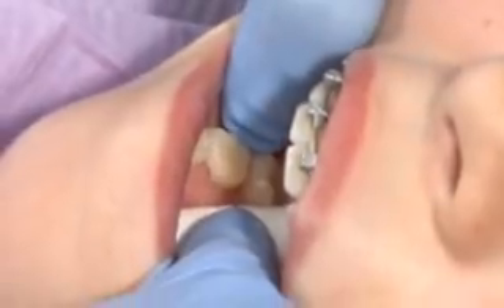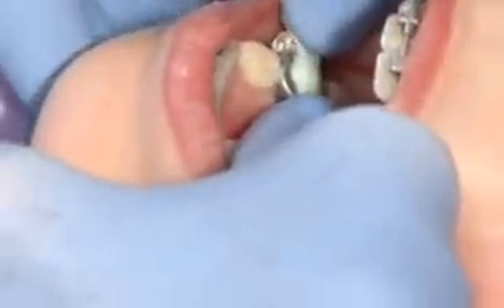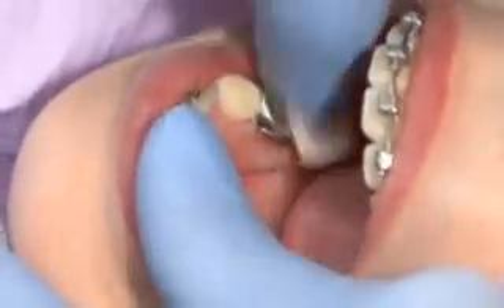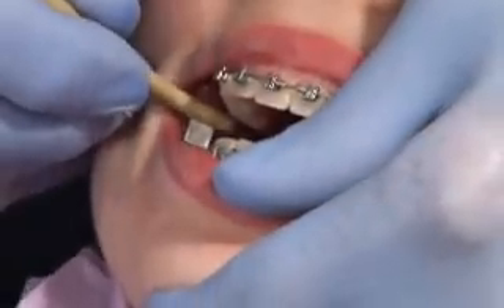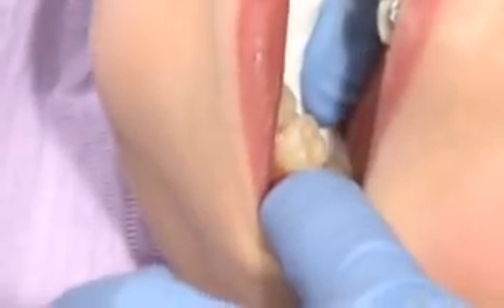If you're using a dual-cure adhesive and are delayed a few minutes before cementation, place an orange lightbox over the cement-filled crowns on the cold slab to keep the material from starting to cure too early because of the overhead lights. Cement the lower crowns first, then cement the upper crowns with the pre-attached mechanism.